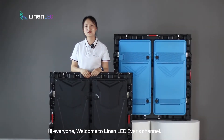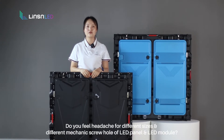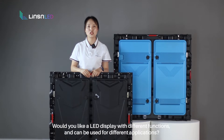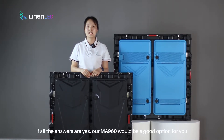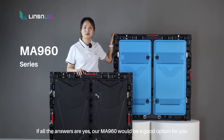Hi everyone, welcome to Linseng LED Everest channel. Do you feel a headache for different sizes and different mechanical structure holes of LED panel and LED module? Would you like an LED display with different functions that can be used for different applications? If all the answers are yes, our NN960 would be a good option for you.